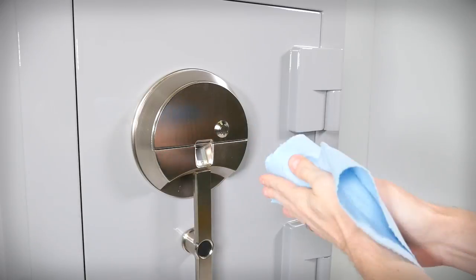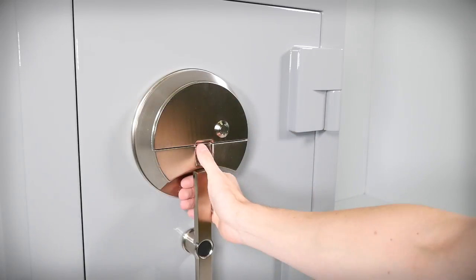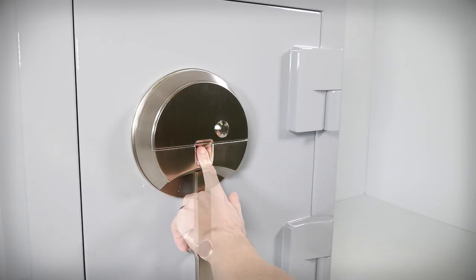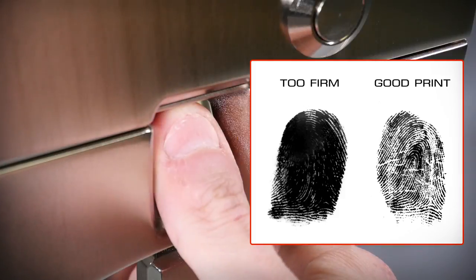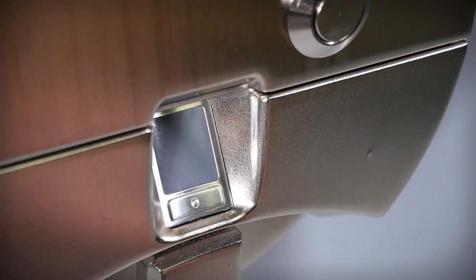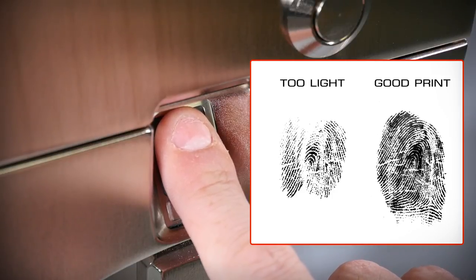Before scanning, make sure your fingers are not wet or excessively dry. Practice pressing the finger you intend to scan onto the reader a few times to find the most natural position — this is exactly how you should perform the enrollment scan. Make sure as much of your finger makes contact with the reader plate. Press firmly but not excessively hard, as this can distort the print on your finger. Very lightly pressing or resting your finger at an angle can lift part of the finger and the reader will only receive a partial scan.